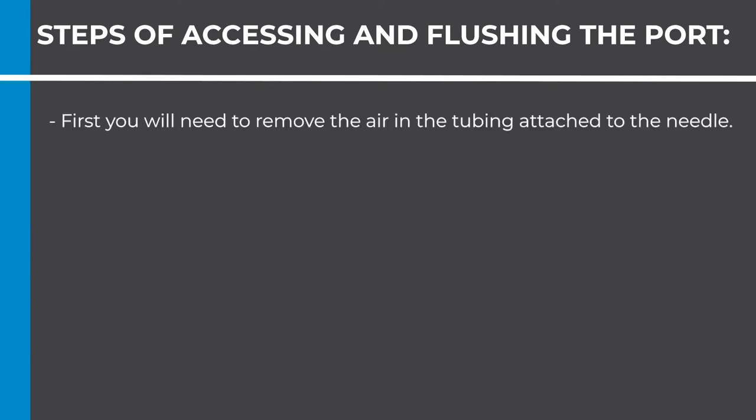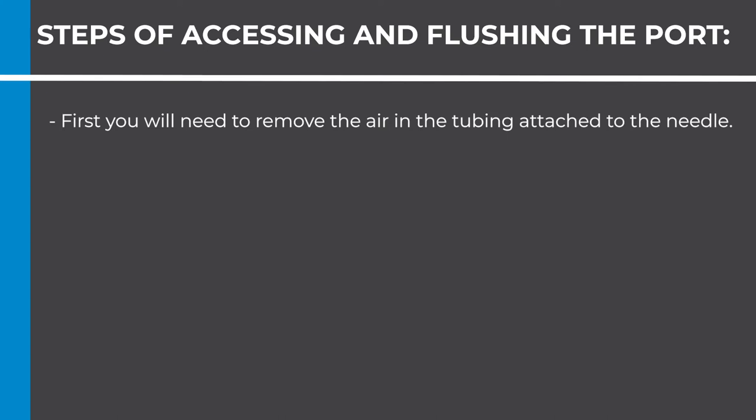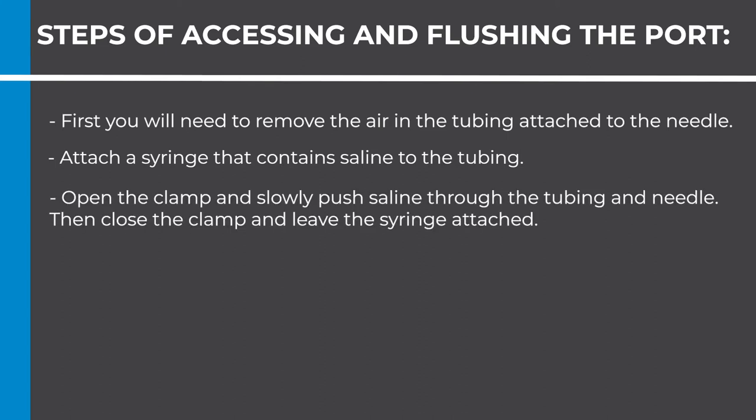First, you will need to remove the air in the tubing attached to the needle. Attach a syringe that contains saline to the tubing. Open the clamp and slowly push saline through the tubing and needle. Then close the clamp and leave the syringe attached.